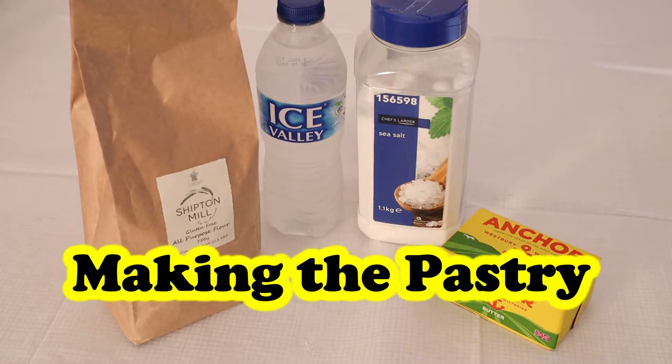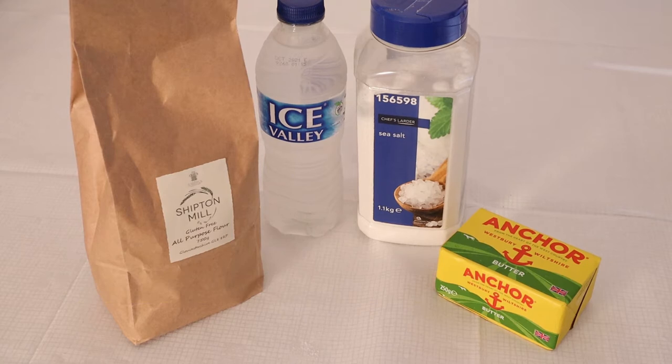For the pastry recipe you want 200 grams of multi-purpose gluten-free flour, a pinch of salt, 100 grams of softened butter, and three tablespoonfuls of water.